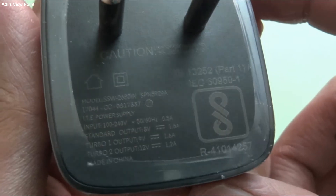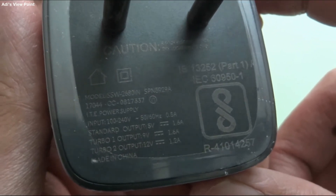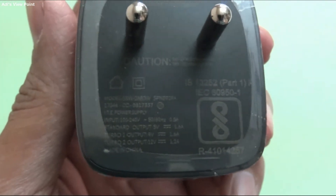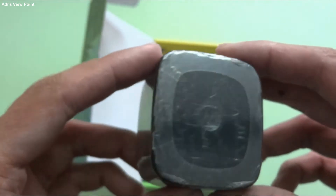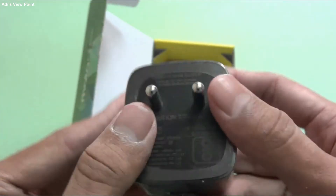The outputs are: 1.6 ampere and 0.5 ampere and 1.2 ampere, at 5 volt, 9 volt, and 12 volt. So these three types of outputs are supported by this charger — a normal one at 5V, then 9 volt and 12 volt turbo. So our mobile will charge on 9 volt or 12 volt. It's quite good, and there's Moto branding on it with a full plastic wrap.